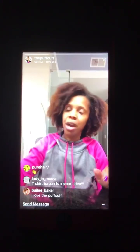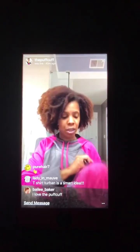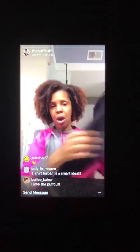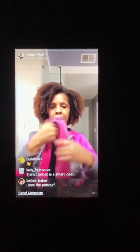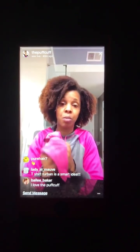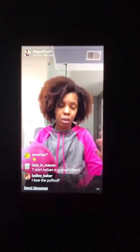Drying your hair with terry cloth sucks too much of the moisture that you want to retain in your hair after you've washed it — it sucks too much out. So we came up with the idea of a t-shirt turban. Ours are double-sided, so you can wear them either way. The reason the colors vary is because we make them out of upcycled t-shirts or we try to source fabric at the best price we can find, and a lot of times that results in inconsistency in color, so we always tell you the colors may vary.